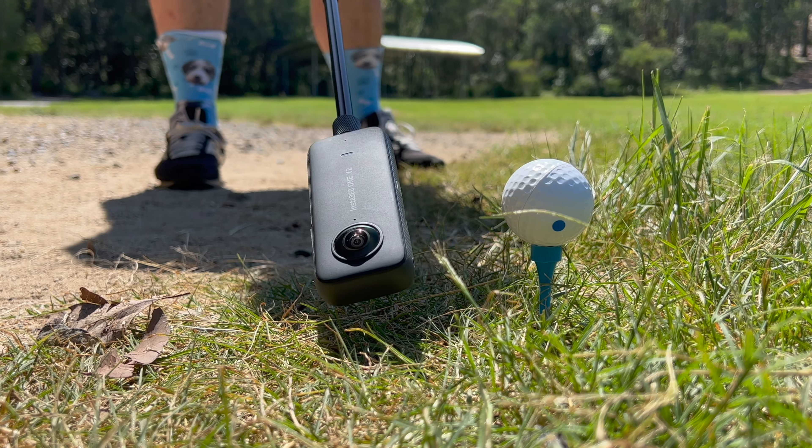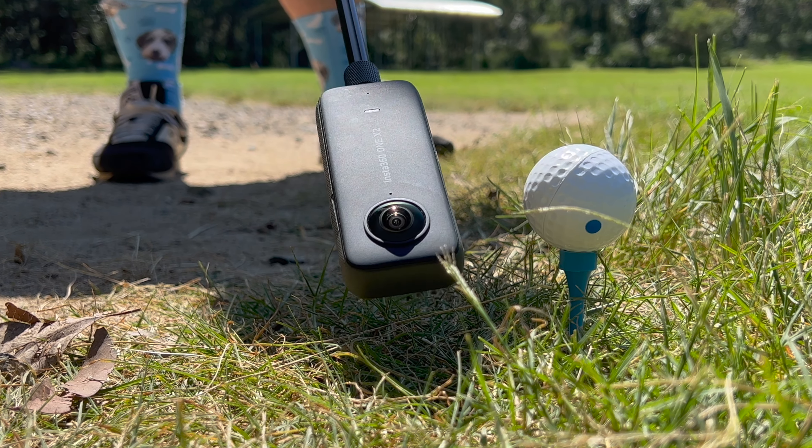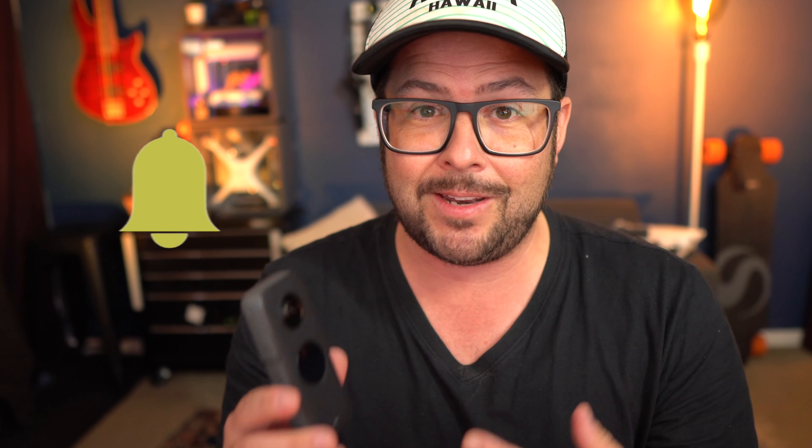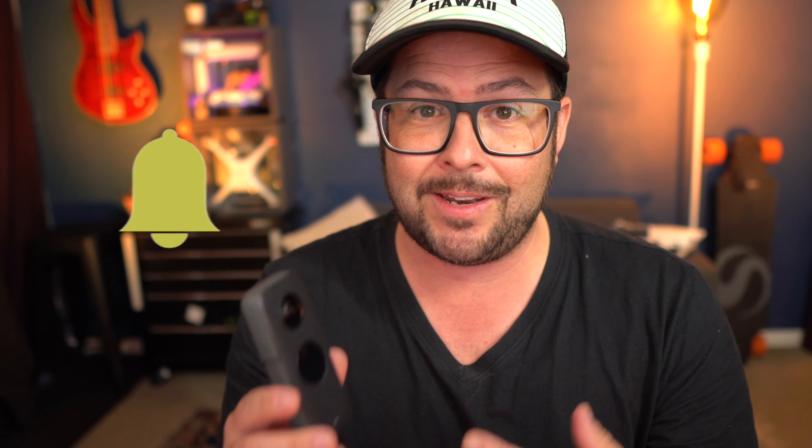I didn't want to give up because I really wanted to see what it looked like hitting it with the Max Lens Mod. So I brought my Hero 9 and put the Max Lens Mod on there — it's kind of an old beat-up Max Lens Mod, so I wasn't worried about what would happen. Well, it just didn't really look like I thought it was going to. I had it in my head that the whole way down you'd see the ball, and when you hit it, it would look really cool. But it was just over so fast, even at half speed — you couldn't really enjoy or appreciate what you're seeing.